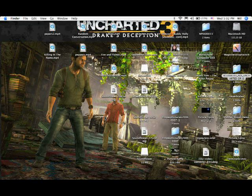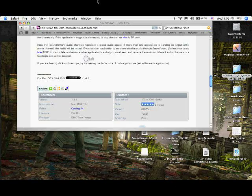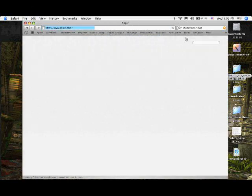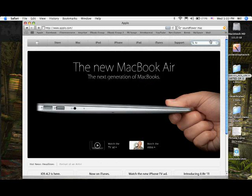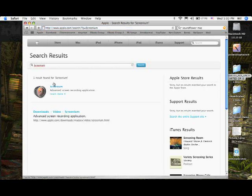This is not for PC people — you can leave right now. Where do you get Screenium? All you need to do is go to your Mac, open any internet browser, and go to Apple.com. Or you can just Google search Screenium. Both are good downloads, and right here is the download that you need.